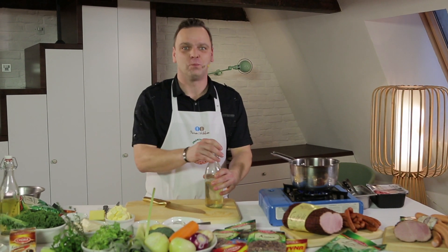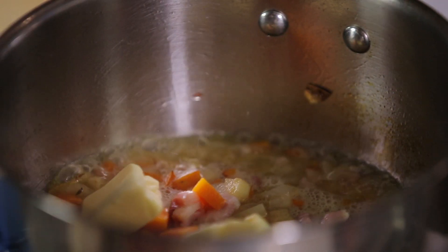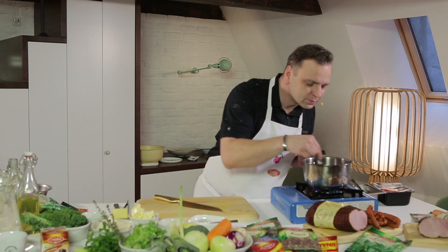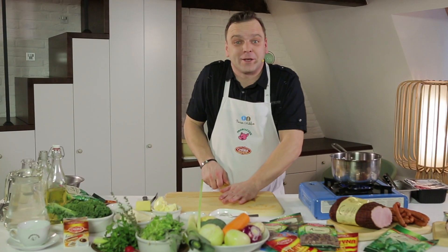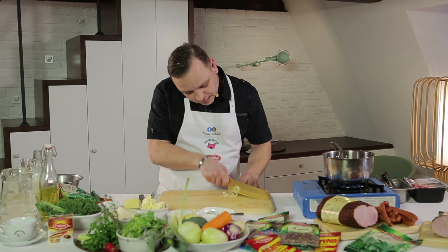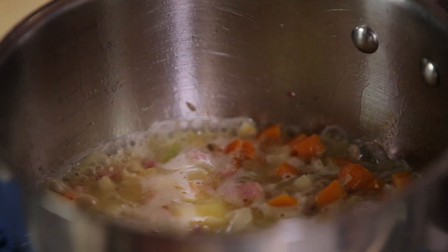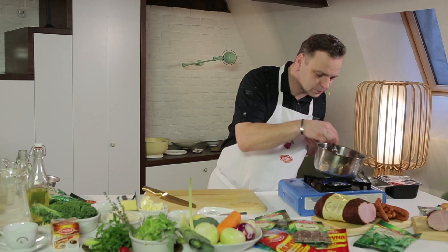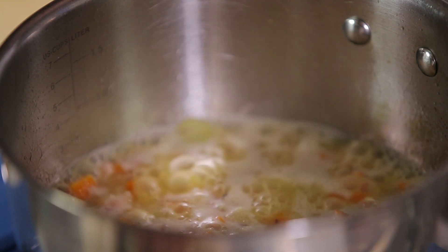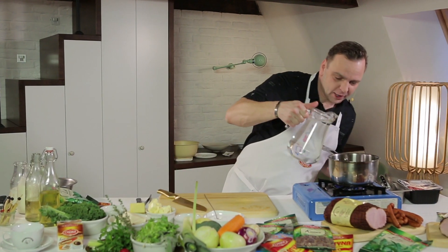To już jest ten czas na białe wino. Kilka kosteczek masła. Pachnie pięknie. Ząbek czosnku rozgniotę i lekko pokroję. Troszeczkę posolę. Wszystko się pięknie zagotowało — uzupełnię wodą.